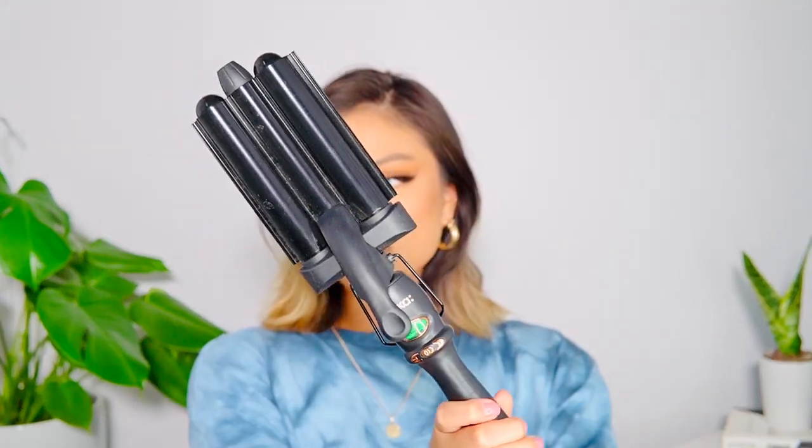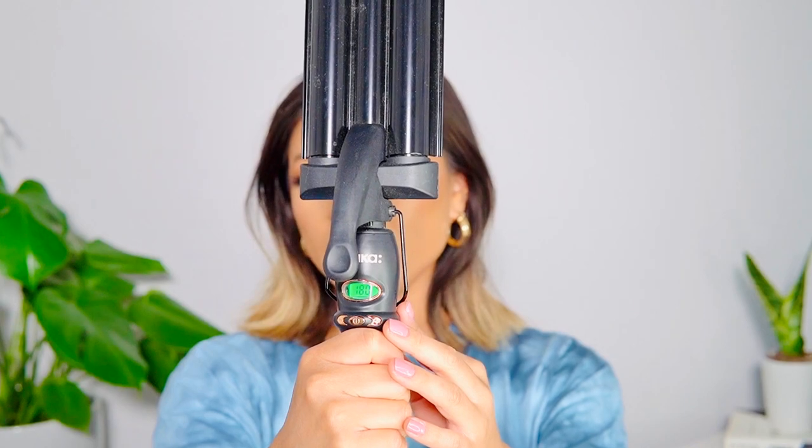This is the Amica hair wand — shout out to my boyfriend who bought me this. I had been wanting it and was so surprised he remembered the one I wanted. It gets really really hot; it opens up and has a clamp. You can buy it at Nordstrom or Sephora. It also comes with a glove, so if you want your Michael Jackson moment you can bust that out so you don't burn your fingers.